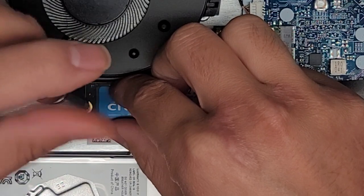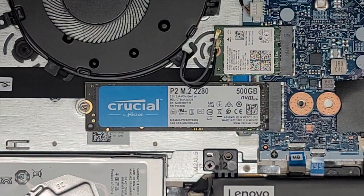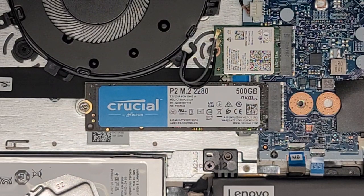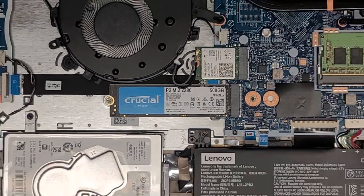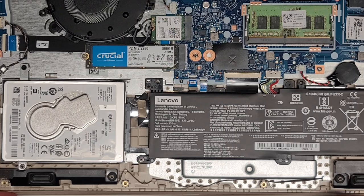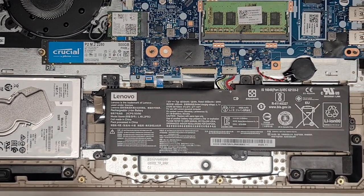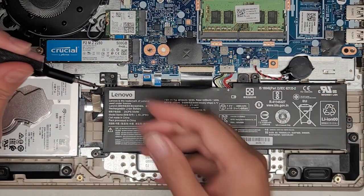We're not going to be using the spinning hard drive anymore because a dying disk drive can actually slow the whole computer down. So we're going to disconnect that — the cable is right here. When I first worked on this, the cable was actually crooked, which could have also been causing problems. Either way, upgrading to an SSD makes a big difference, and I highly recommend upgrading to an SSD even if your hard drive is fine.